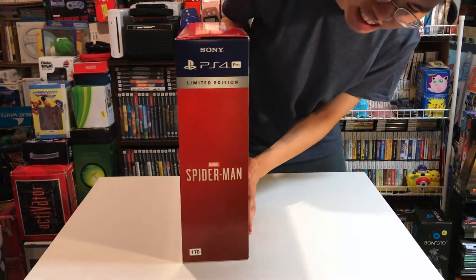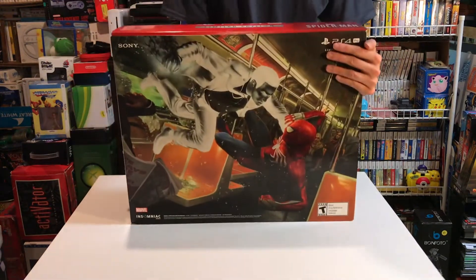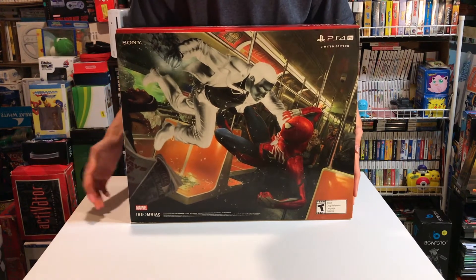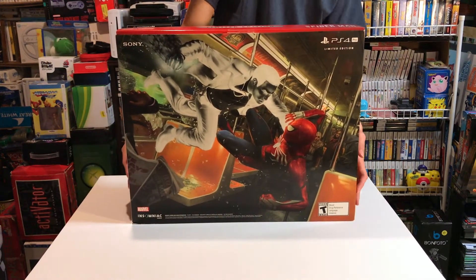Let's look at the sides — Spider-Man — and then the back. As you can see, it has Mr. Negative on there fighting Spider-Man, which is pretty cool. Definitely a nice box to display in the collection.